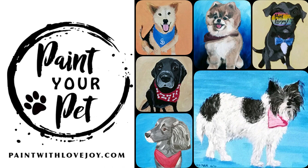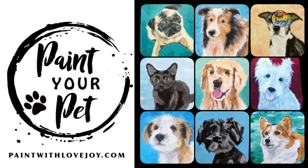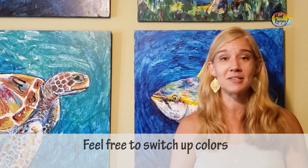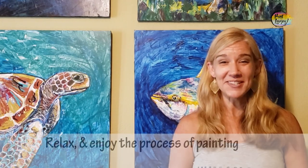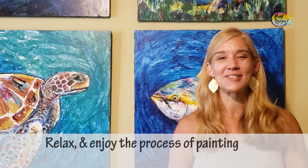With this video and any of my videos, you have full permission to switch out colors, change it up, and make it your own. Combine different stuff — if you feel like doing different silhouette designs, just Google the subject matter and silhouette and switch it out to what you want for your painting. Enough talking — let's get started!